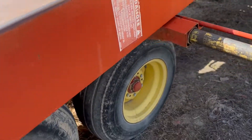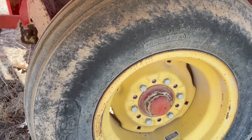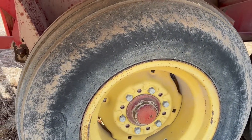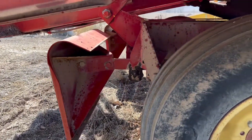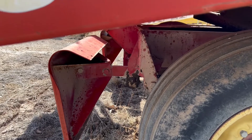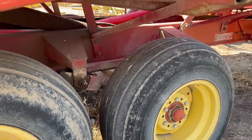The tires on the back end here look to be in pretty decent shape all the way around — they're showing some weather check but nothing extraordinary. When you get to the push-off feet, normally you see those push-off arms bent all up because a load has fallen on them. Again, not the case here — those push-off arms look good and straight.